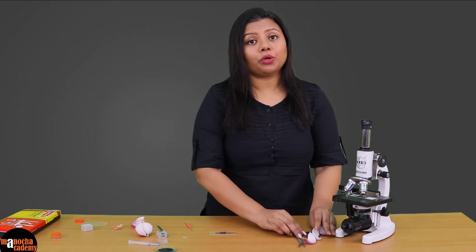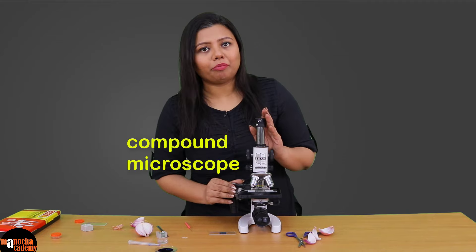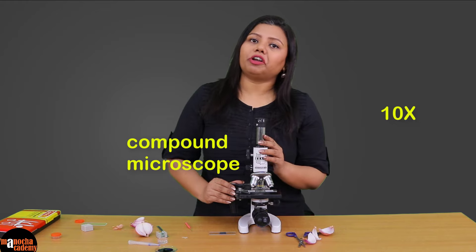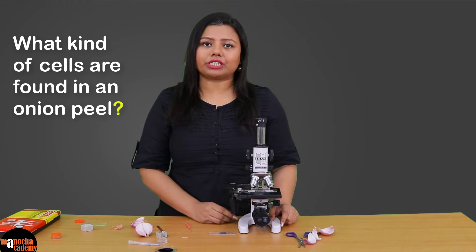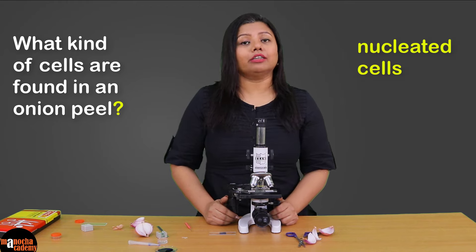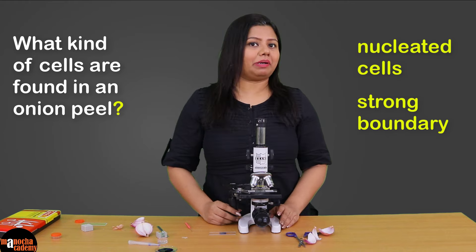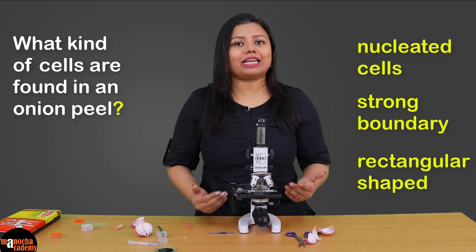We will put the slide under the microscope and observe it. I am using a compound microscope. First I will use a 10x magnification, which is low power, and then a 45x magnification, which is high power, to observe the cells. What kind of cells do you expect to see in the onion peel? Since these are epidermal cells and plant cells, we expect to see nucleated cells with a very distinct boundary, and the epidermal cells are usually rectangular in shape.